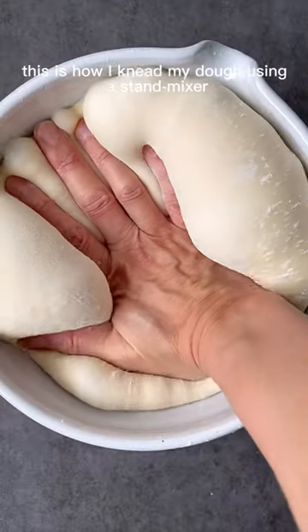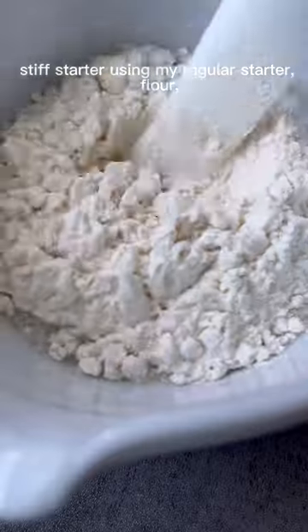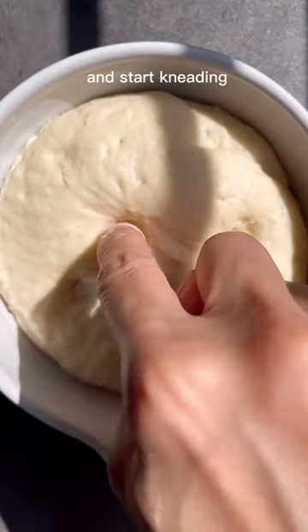This is how I knead my dough using a stand mixer. First, I build a sweet stiff starter using my regular starter, flour, water, and sugar. I wait for it to peak, then add it to the rest of the dough ingredients and start kneading.